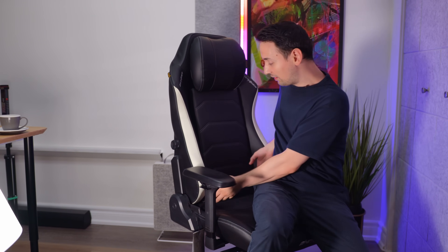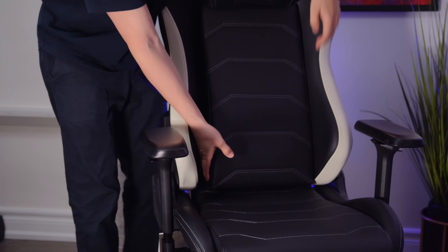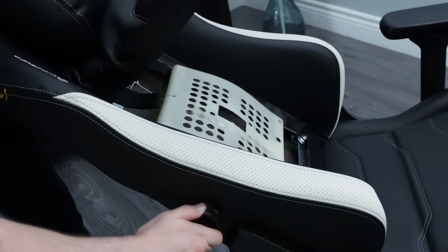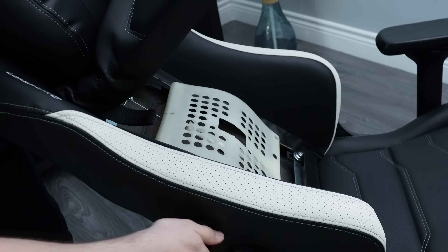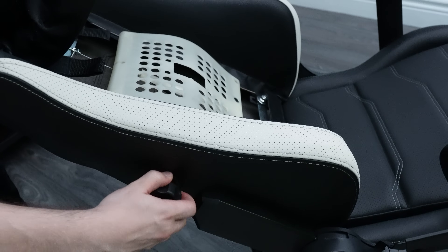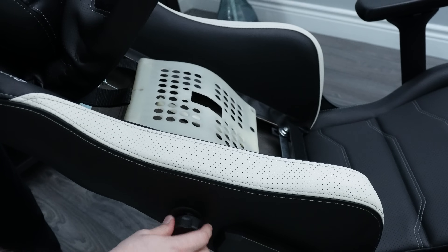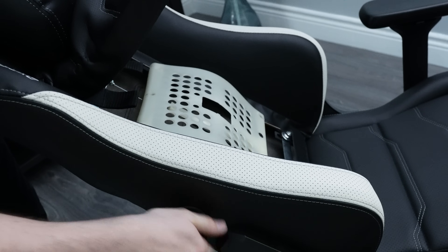The other thing about this chair is the lumbar support. It does have height and depth adjustment, and the whole back panel comes off — it has a velcro attachment so you're able to take it apart. You can see how the lumbar support works with the height and depth settings. You're able to adjust it any way you want, and it doesn't make any squeaking noises when you're sitting down, which is nice.